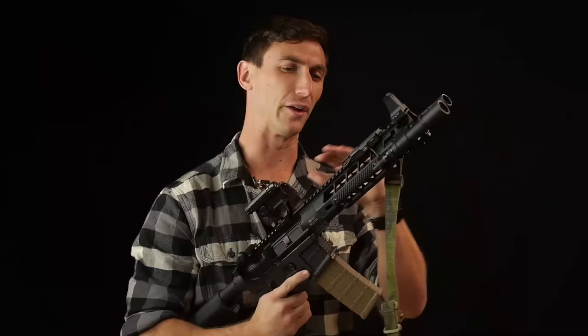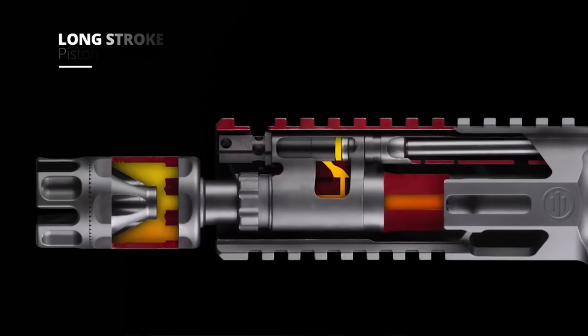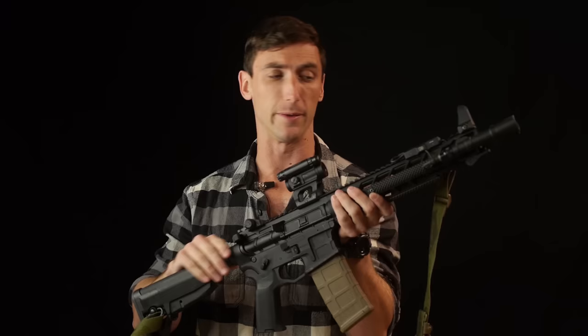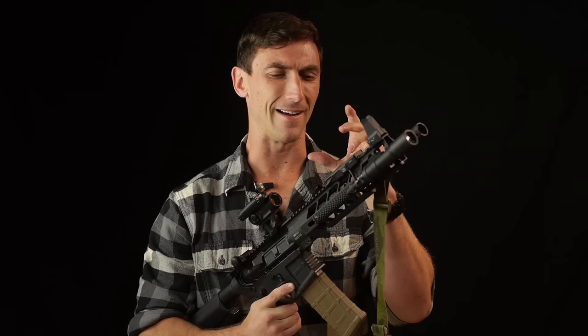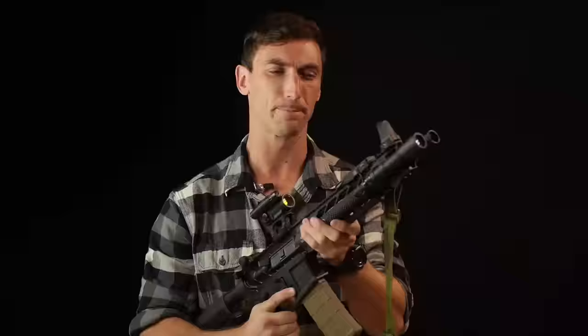Going back into the gas system itself — PWS has a great video on this — but a little different than certain long-stroke gas guns: as the piston is coming back, there are three different ports that allow a progressive venting of gases so the piston naturally slows down, along with the buffer spring as well. What that means is it's a really gentle recoil impulse for a piston gun — like really surprising. The first time you shoot this, you can tell it's different if you're used to shooting ARs. Super smooth recoil impulse. They really designed that well.